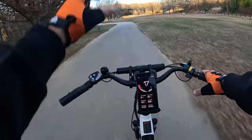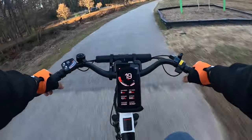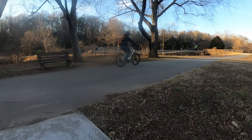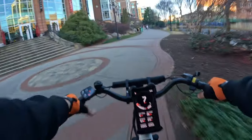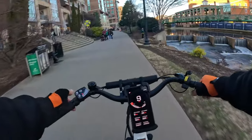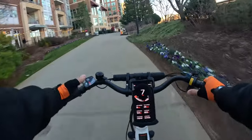Let me do a quick brake test — I'll get it up to 20 miles per hour and then try to stop it. The stopping distance came to about 15 feet. When you're in pedestrian traffic you can drop down to PAS one or two, which limits your speed to around eight or nine miles per hour. Just keep in mind the throttle will always stay open regardless of PAS level.